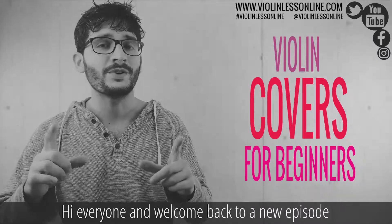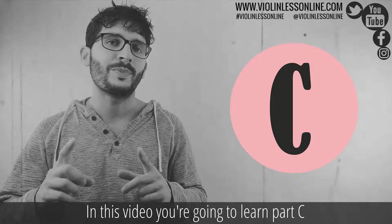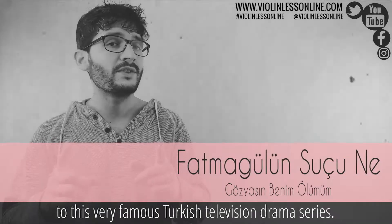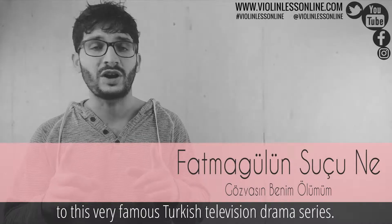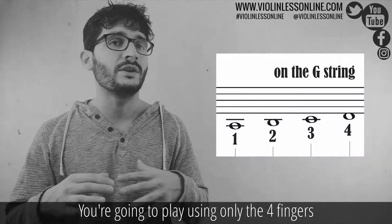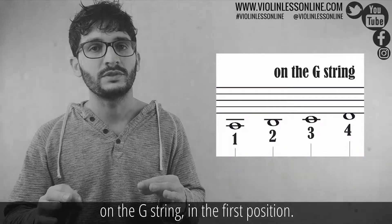Hi everyone and welcome back to a new episode of Violin Covers for Beginners. In this video you're going to learn part C of my violin cover of the soundtrack to this very famous Turkish television drama series. This cover is for absolute beginners. You're going to play using only the four fingers on the G-string in the first position.